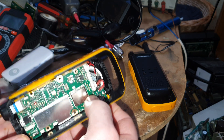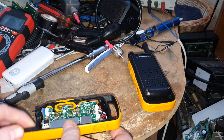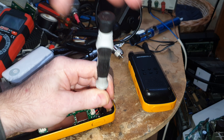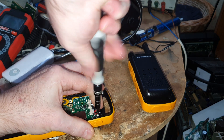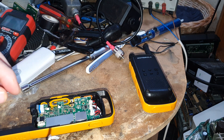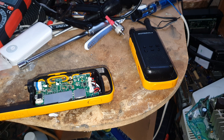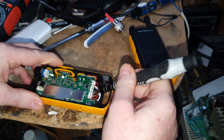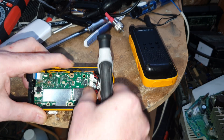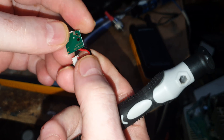Now we have to undo this screw on the USB socket. Then we just need to move the board up a little bit, pull this out, and disconnect the little USB board.